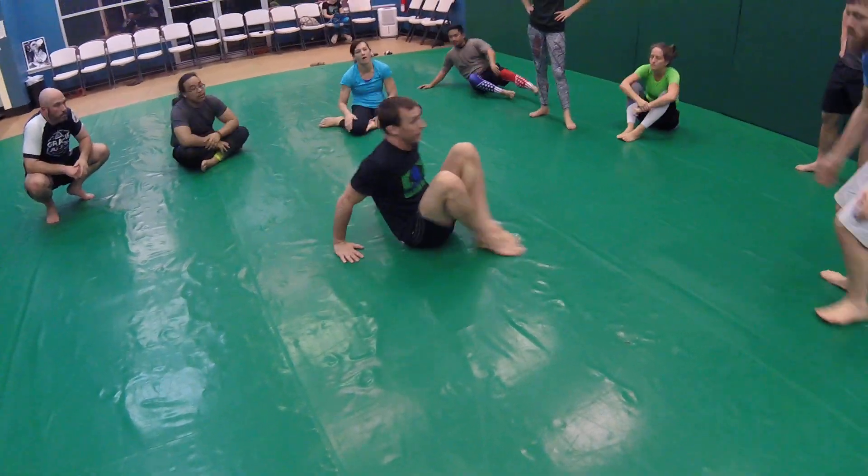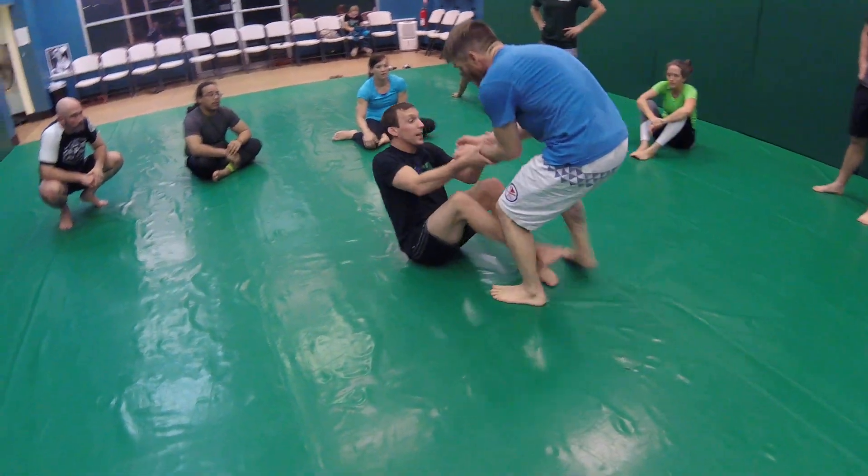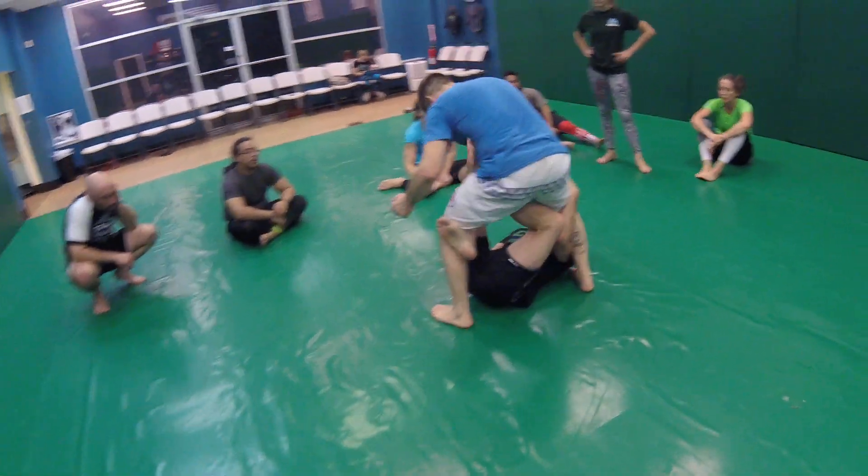I can go right into X-guard here. Still confined inside — I go under, go right to X-guard.